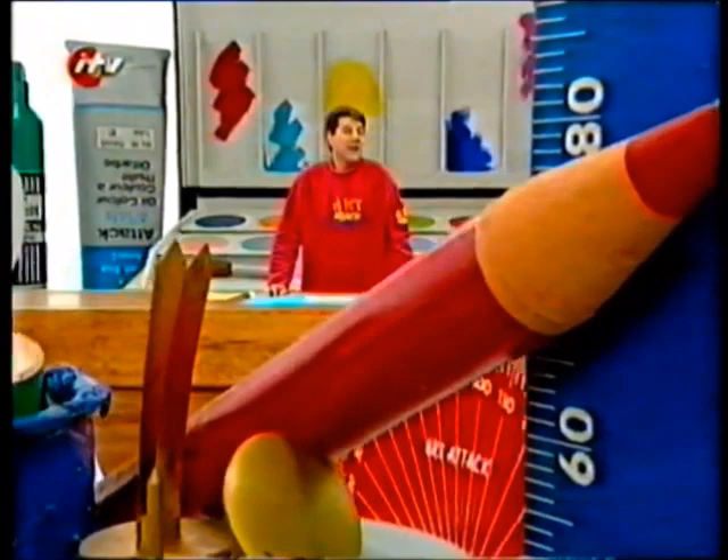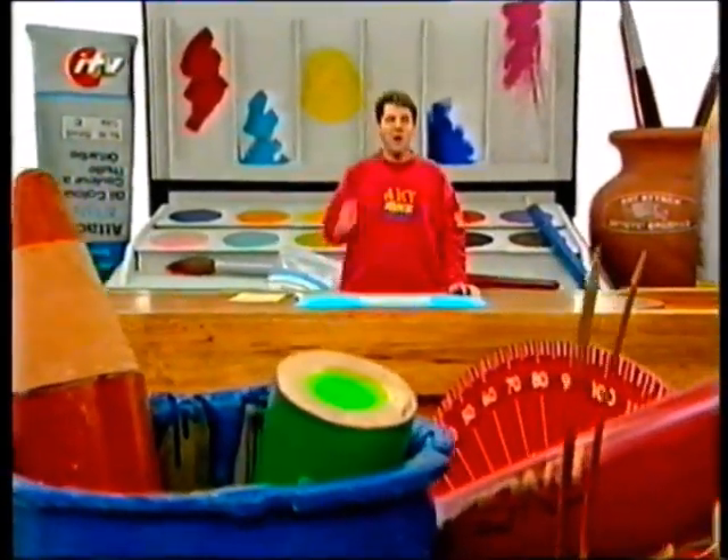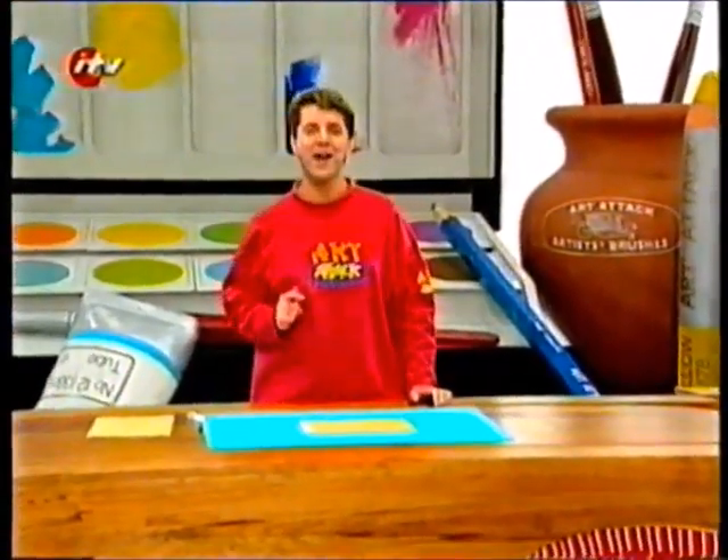Do you have trouble drawing faces? Do you get really annoyed when you can never get them quite right? Well, it helps if you get all the bits in the right place to start with, and here's a surefire way of doing it.